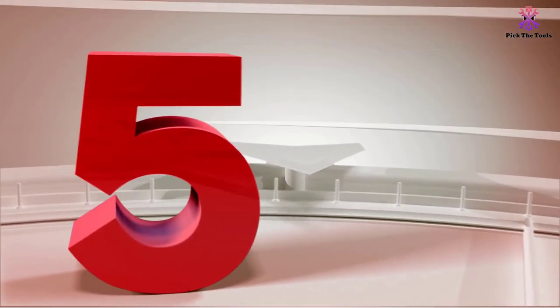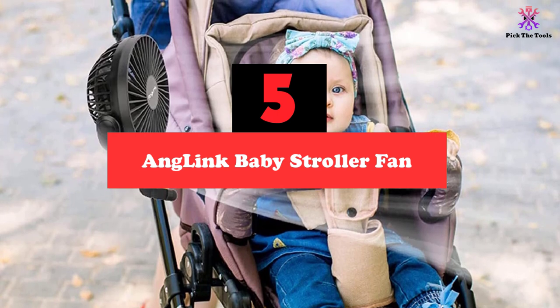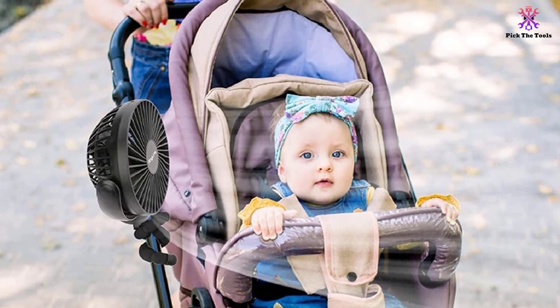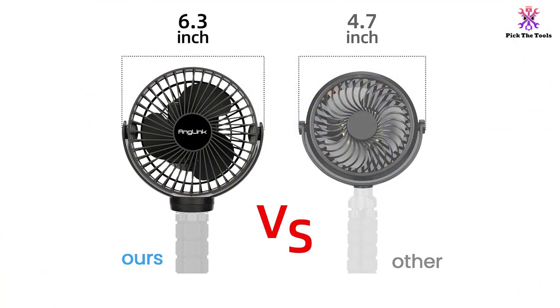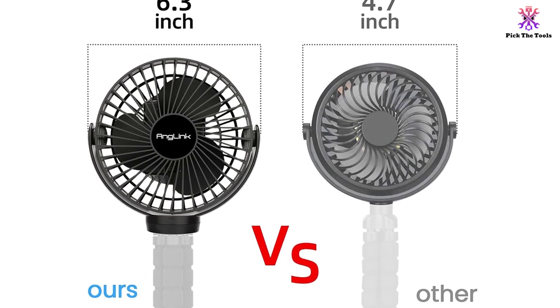Starting at number 5, we have the Anglink Baby Stroller Fan. The Anglink clip-on fan is a product that offers 6 fan blades in its construction. Wind speeds here are the most impressive, as they can reach highs of 80 feet per second. However, remember the inclusion of 3 other slower fan speeds as well. As for the single battery on this device, it can hold a 2,600 mAh maximum charge.